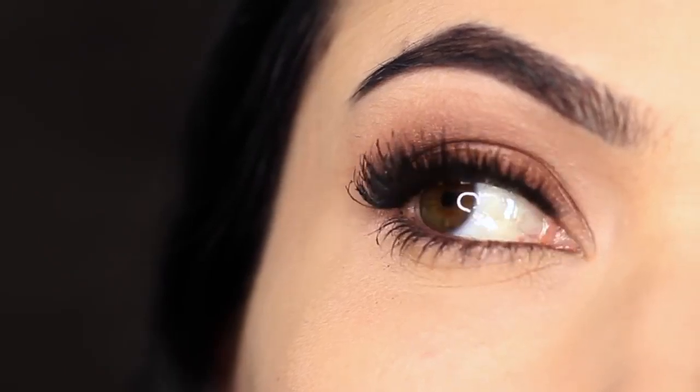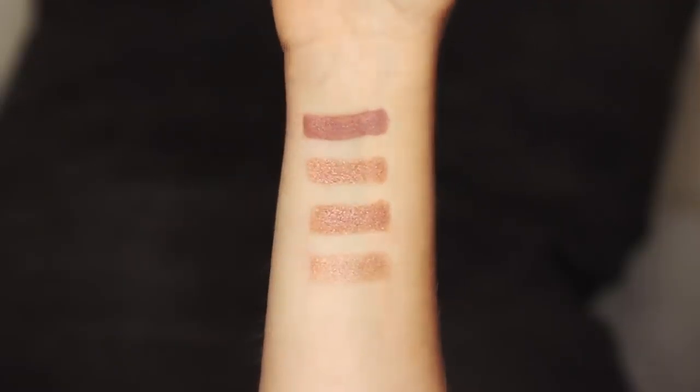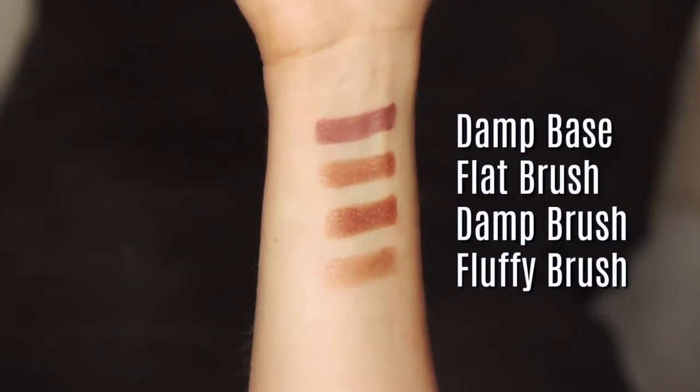Today I'm going to show you guys how to create a look using just one eyeshadow. Believe it or not, all of these swatches are from exactly the same shadow, but using different techniques to apply them.